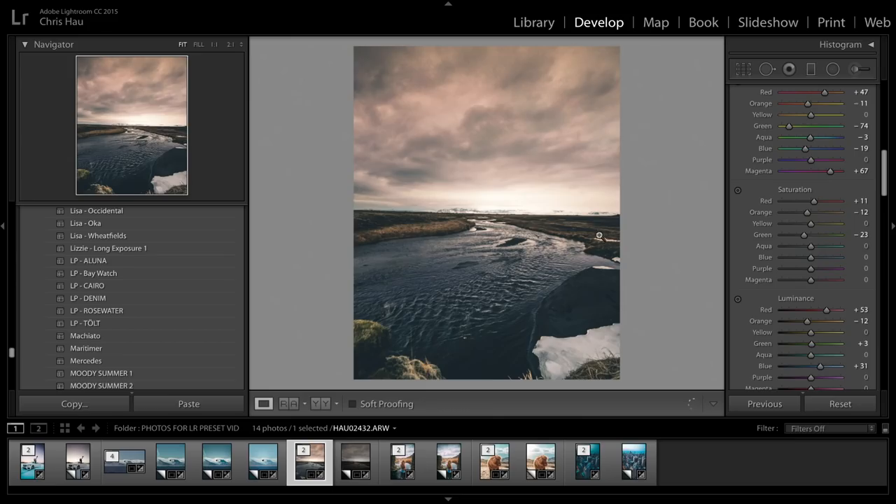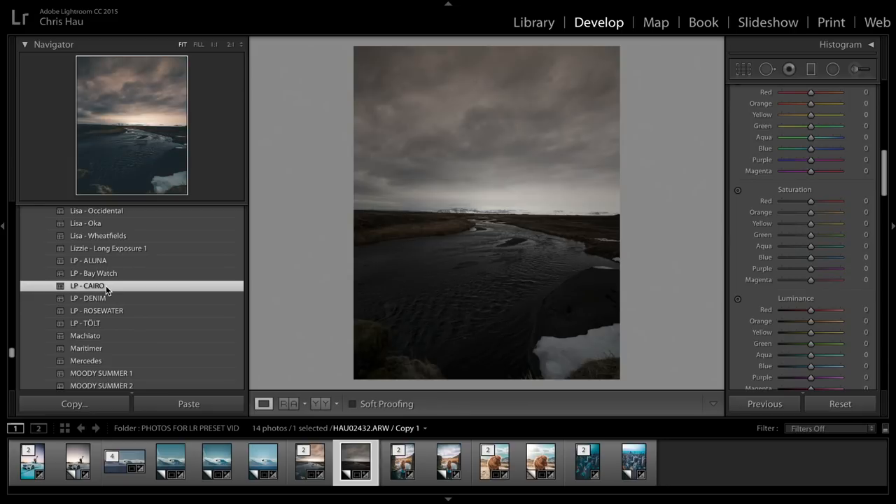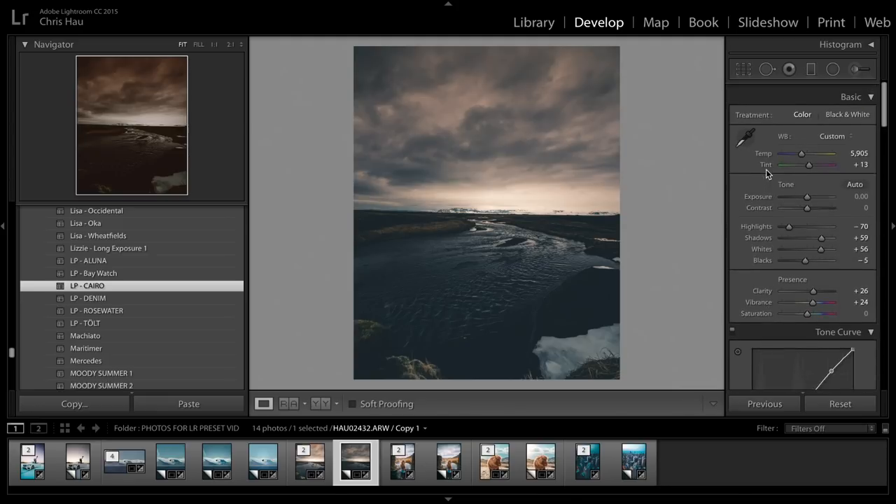The next one is Cairo, and that's what I used on this photo here. Cairo is a lot like Aluna in the sense that it works on almost any photo. The only real difference is that it has a really warm sky and really warm highlights — Cairo is probably in my top two of this collection. Here's the before and after: photo with nothing on it, add Cairo and there you go. I'm pretty sure I brought up the shadows even more in this photo. Cairo is a warmer-tinged preset.